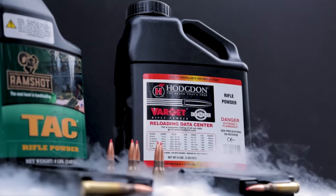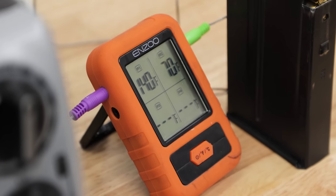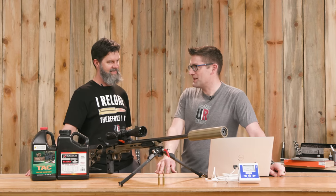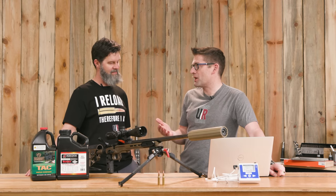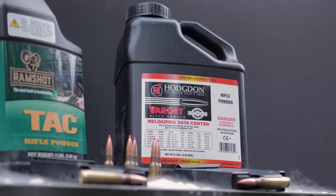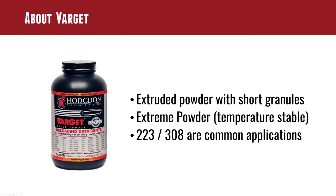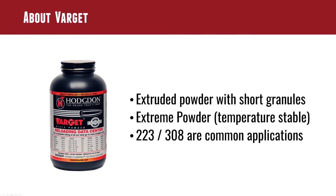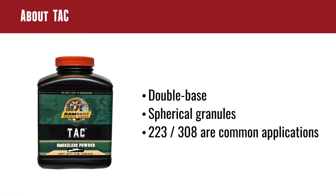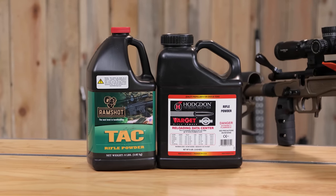Temperature affects powder burn rate, and it does not affect it in the ways you might expect. Before we get to the data, let's set the stage by talking about the powders and the process. We've got two powders: Varget, an extruded powder that's part of Hodgdon's Extreme lineup — specifically formulated for temperature stability — and we wanted to put that up against Ramshot TAC, which doesn't have the same emphasis on temperature stability.